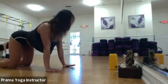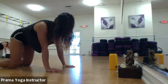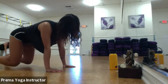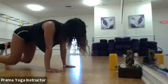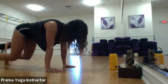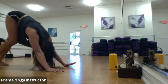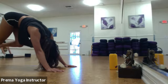Take one more round in each position, and then when you're done, just find a neutral spine in tabletop. Tuck your toes and we're going to lift our knees one inch off the floor — just lift them into a floating tabletop. Keep your shoulders over your wrists. Hold for eight more seconds: seven, six, five, four, three, two, one. Send your hips up and back to downward facing dog. Start to pedal out your feet left and right to stretch out those calf muscles.